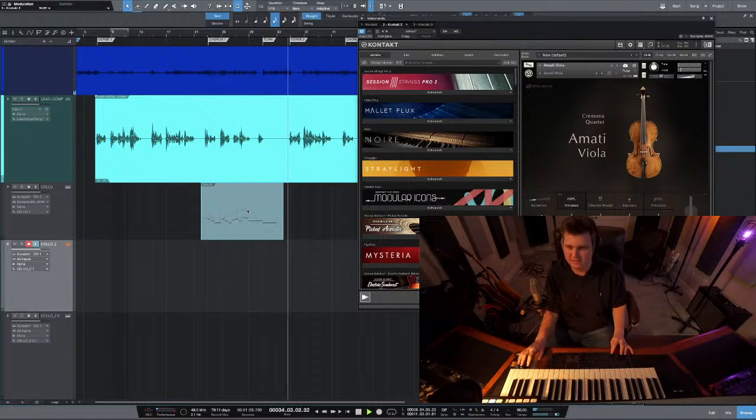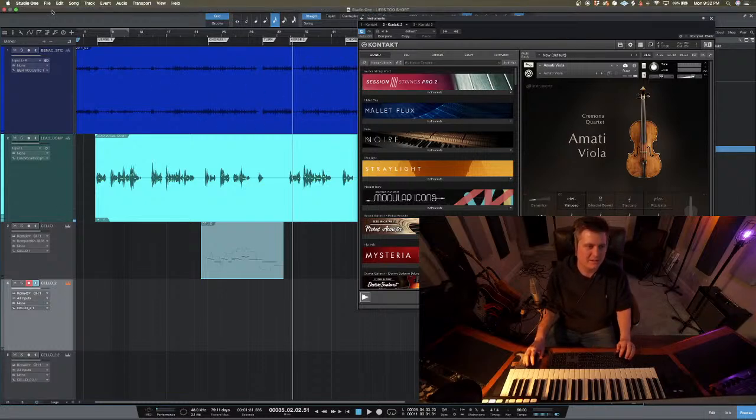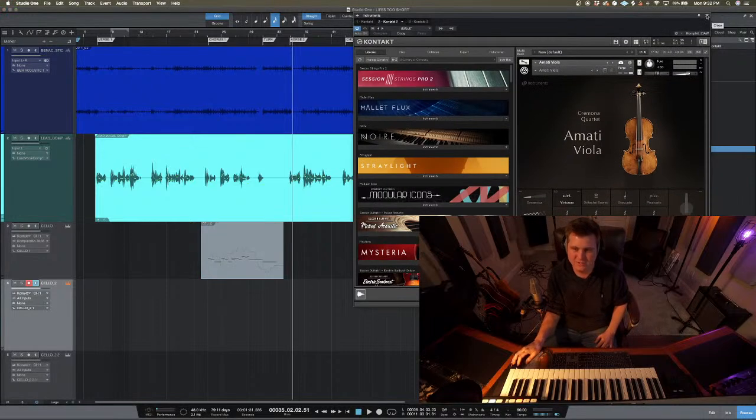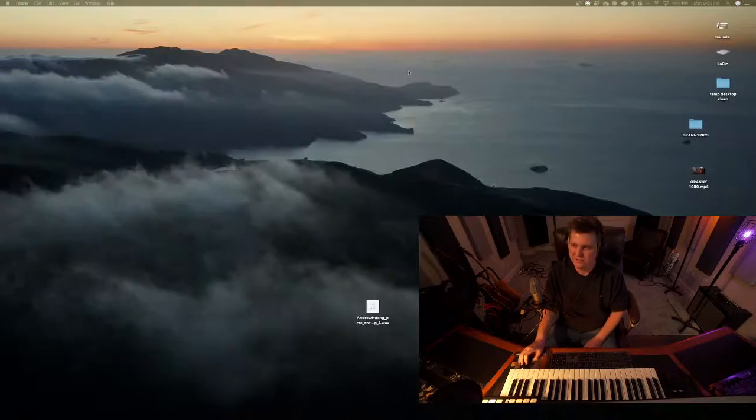I don't know why that audio's cutting out. That main acoustic guitar is cutting out. It's kind of annoying. Let me see if I can fix that. I guess I'll talk about Studio One while I try to restart this. I want to make sure I have it saved. I changed over to a new drive, so everything's been kind of weird.